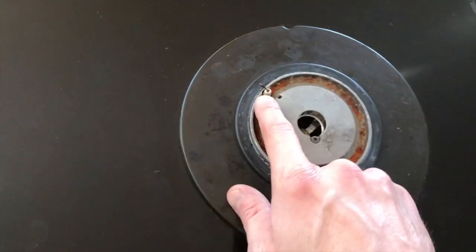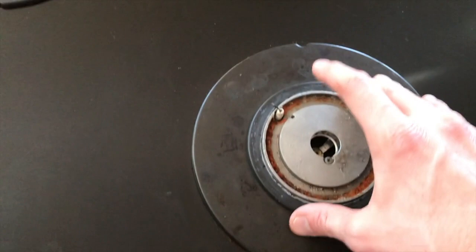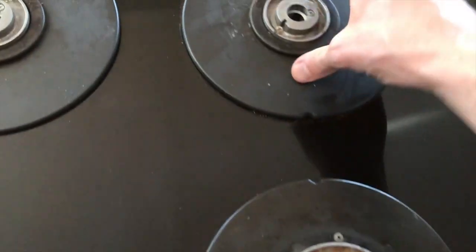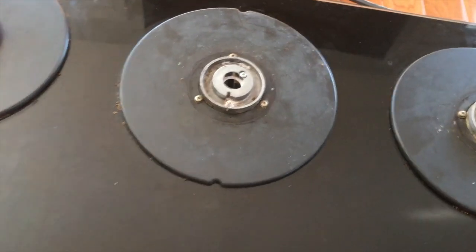From here you have circular plates — these are your igniters. Do not harm them. Carefully remove this circular plate in a way where you do not touch the igniters, and you will do this for all five burners.